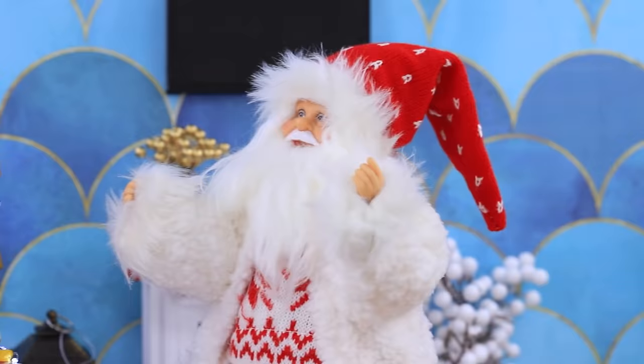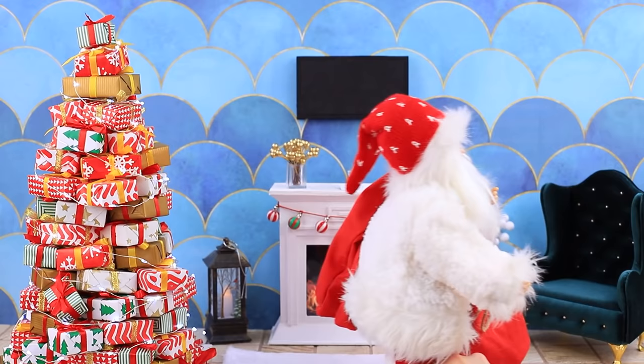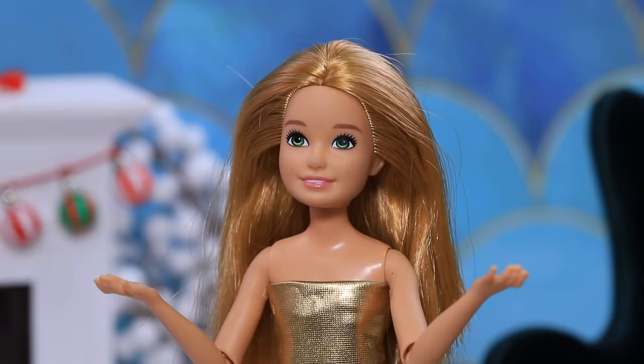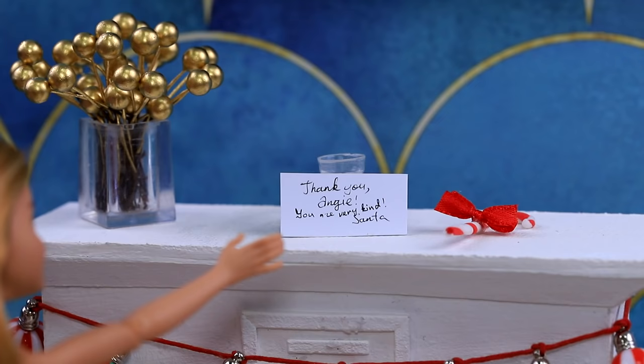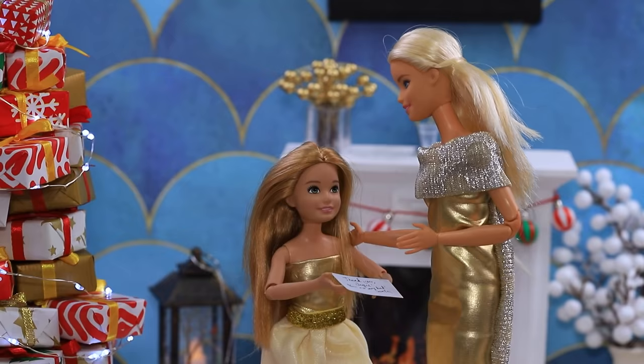The Christmas tree is shining bright and the family hears a noise. 'Run quick — maybe we'll see Santa!' But they found a real Christmas miracle. 'Mom, look — there are so many gifts here!' There's a note from Santa: 'Thanks, Angie — you're very kind!' Let's celebrate!